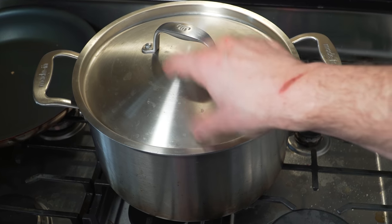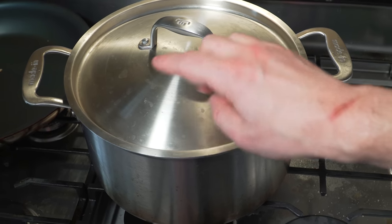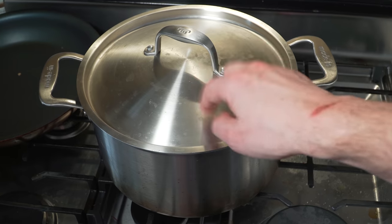I'll do a video on a way to cook chicken like this — chicken breast, unbelievably tender. You cook the whole thing off the heat like this, but for like an hour.